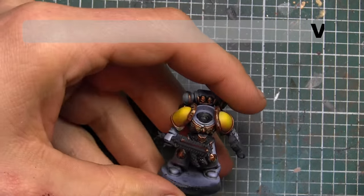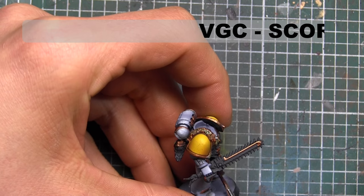Now we're going to base coat the fur using Vallejo Game Colors Scorched Brown.